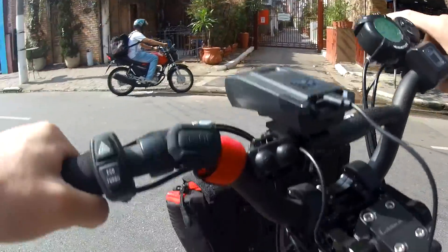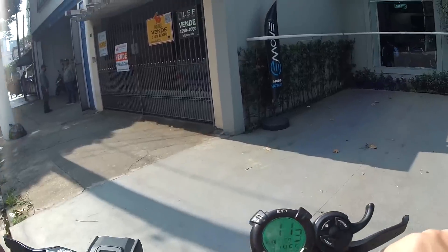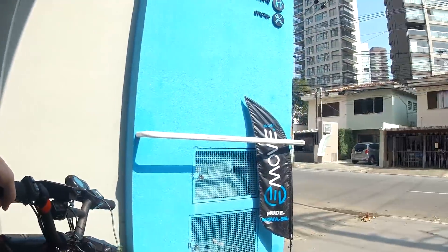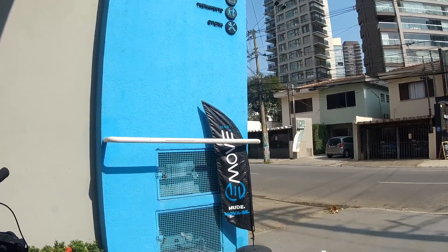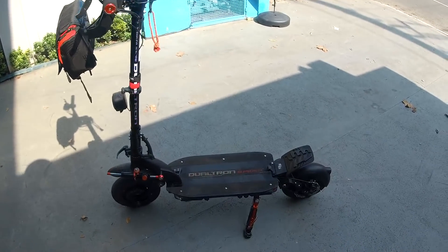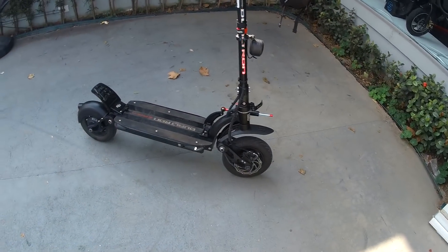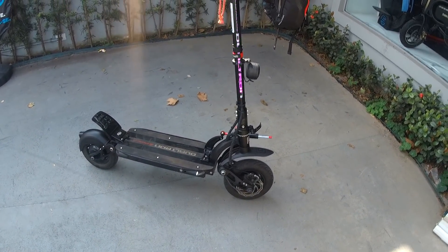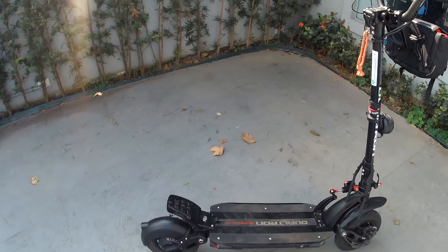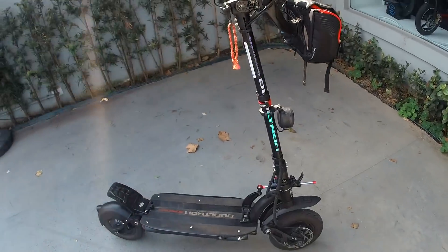Deixa eu voltar aqui. Cara, é muito bom de andar nisso. Tá aí o monstrinho. Ele é um patinete médio em questão de tamanho e peso — é um patinete bem portátil, achei bem legal mesmo. O FS1 é um patinete de entrada que eu gosto também, só que isso aqui já é um patamar bem acima, com muitas coisas diferentes: freio a disco, dois motores, 60 volts — muito mais bateria que o FS1. Tudo é muito mais sofisticado e importado.